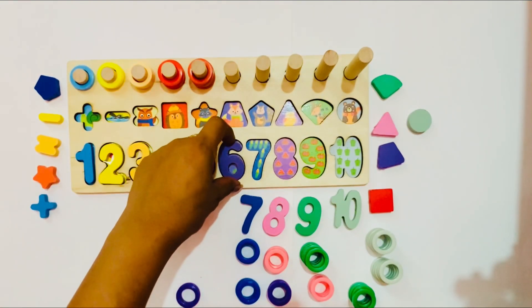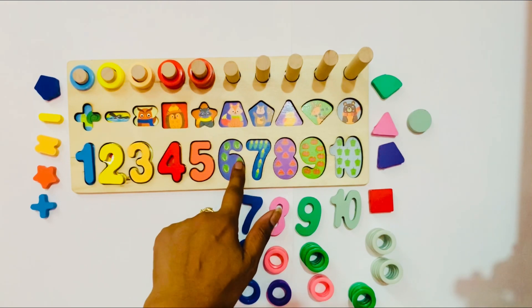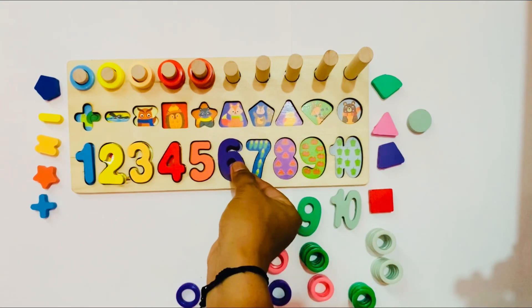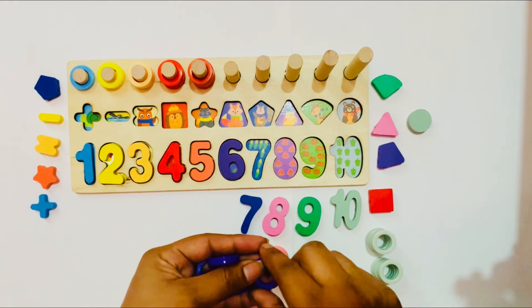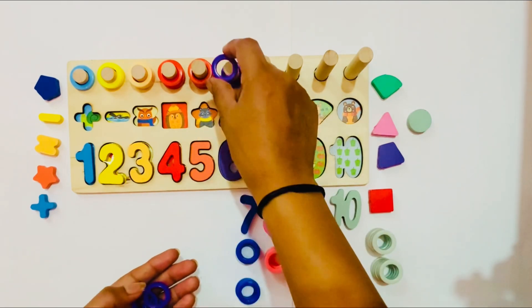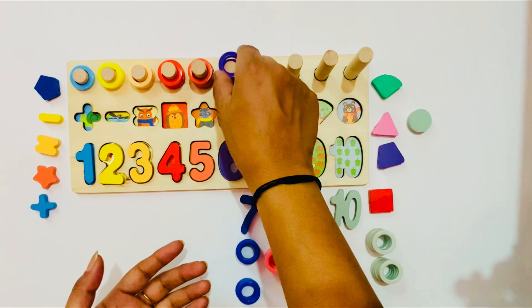So the right place for number 6! In that place there are 6 cabbages: 1, 2, 3, 4, 5, 6. So it is the right place for number 6. We can put number 6 here. I have 6 ring circles. So I put them here: 1, 2, 3, 4, 5, and 6.